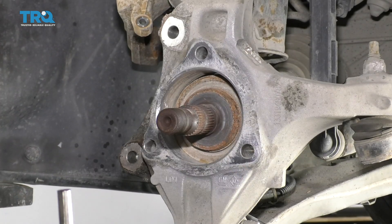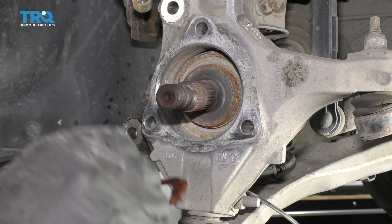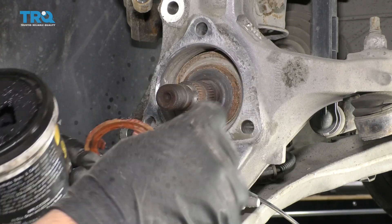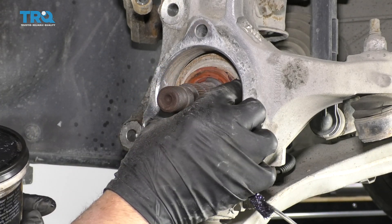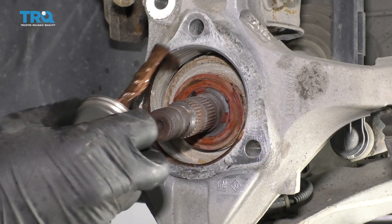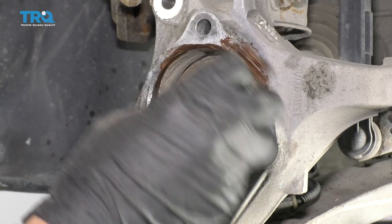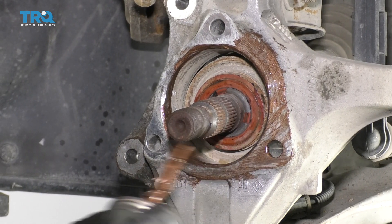We can take this spacer — if you want to put a little bit of grease on this, just so that it will stick to the axle so it doesn't fall off, it's a good idea, just like that. You can take a little anti-seize and just put it on this area if you want to. It just makes it less corrosion in the future if you ever have to take it off again.